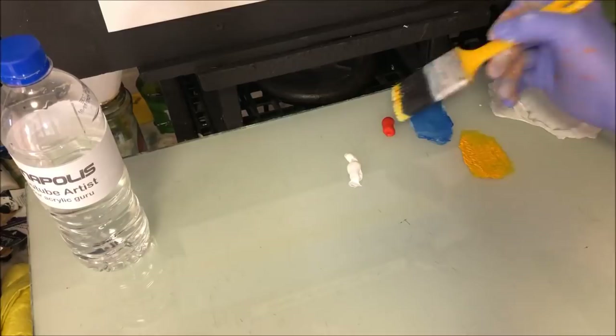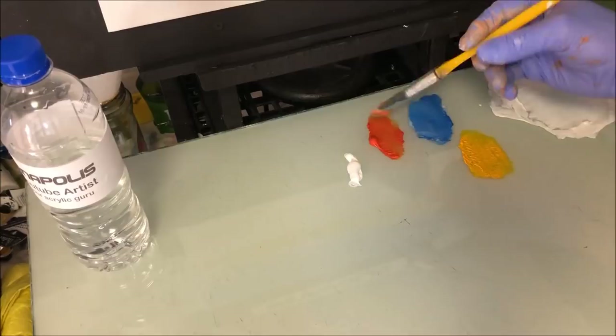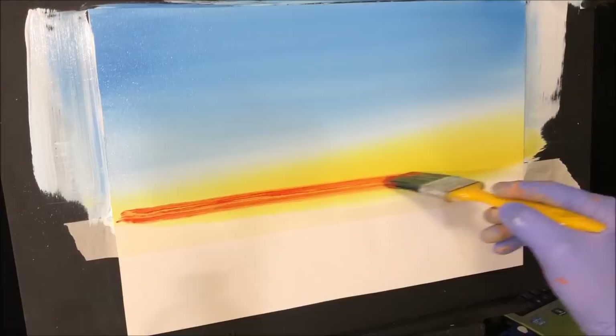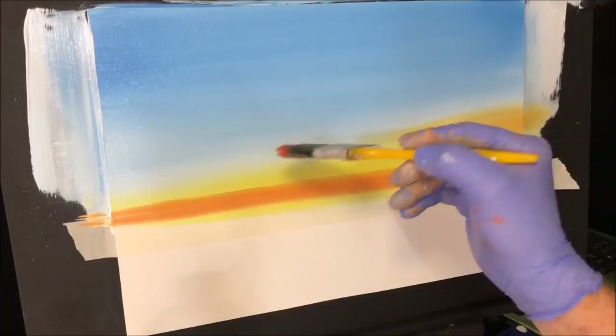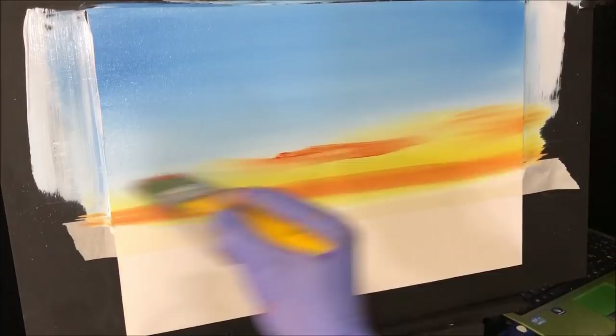I'll wipe that brush on the paper towel and pick up some of that red gold slash burnt orange. This colour I'm probably going to have to blend in. I want it mainly going right along the horizon there — push it in. Get some bits scissoring and blending. We're an artist, we'll be able to fix that up.